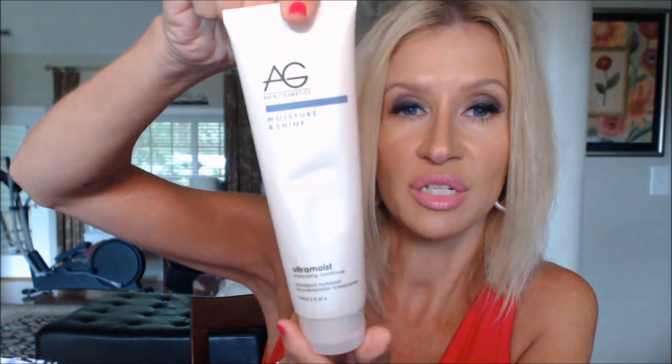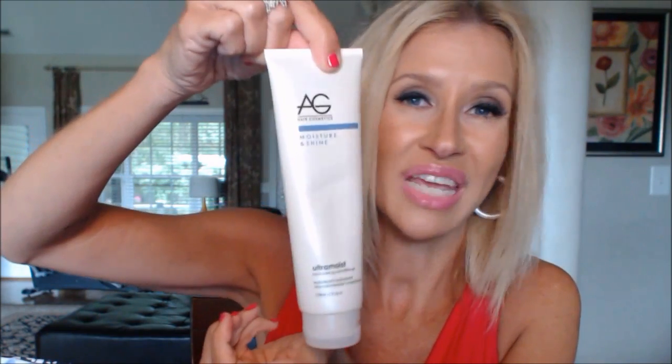An ultra moist AG Moisture and Shine conditioner — I love anything from the AG brand. Another Sensodyne toothpaste, good to the last squeeze — it gets thick toward the end but it's so inexpensive I just go get another one. And the Sally Hansen Dries Instantly Topcoat — there are about ten different Sally Hansen topcoats, but I love this one. I like it just as much as Seche Vite.